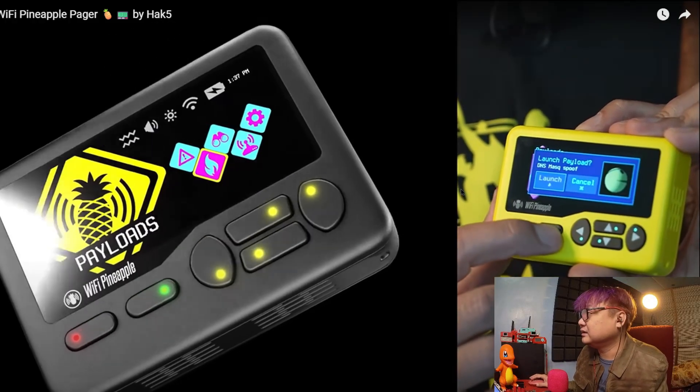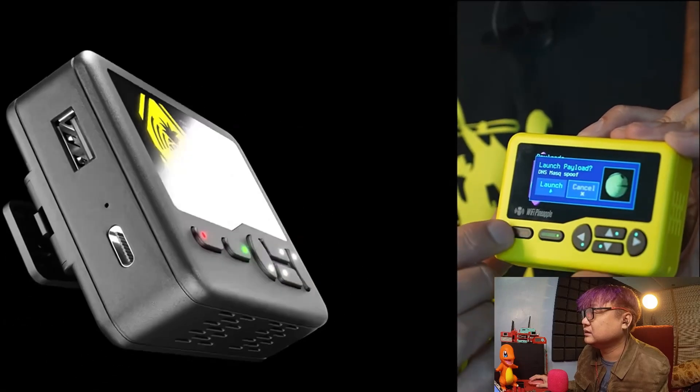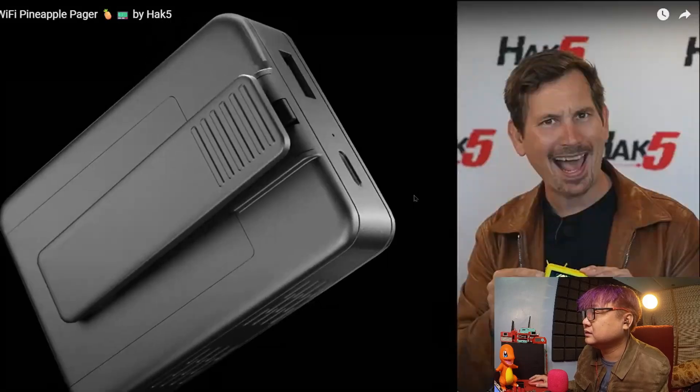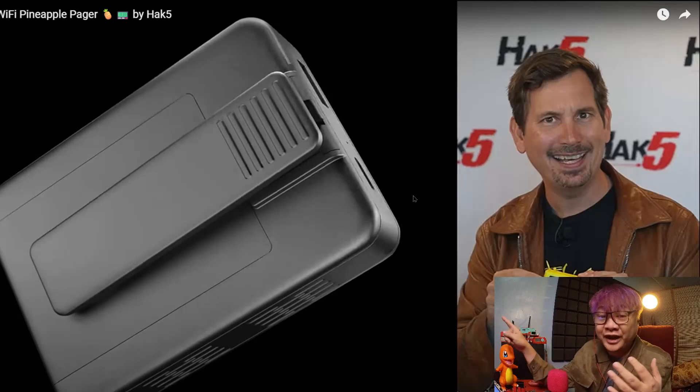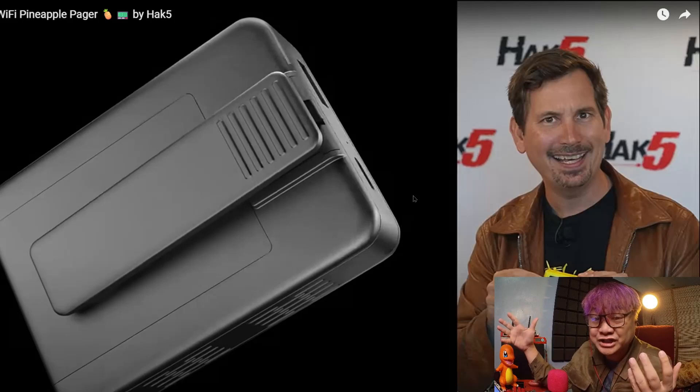It's built on Linux. It's got your favorite tools. It's got Bash and DuckyScript. And it has Bash tools — so like I told you, you have a Wi-Fi Pineapple, you have a Rubber Ducky, and you have a Bash Bunny, all in one device.